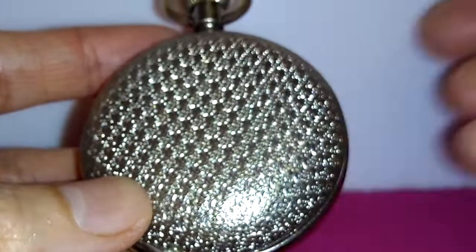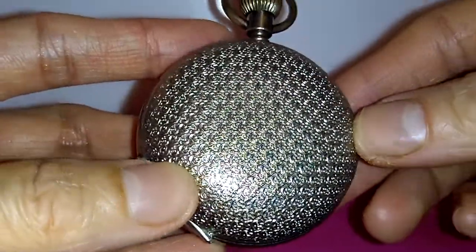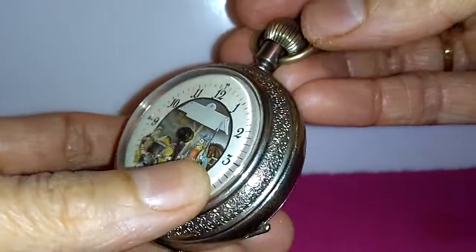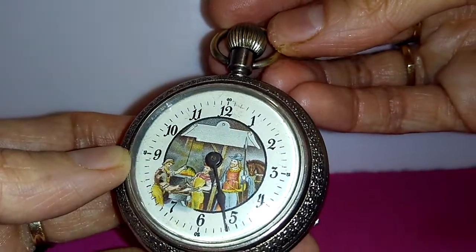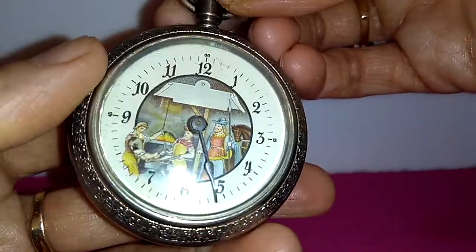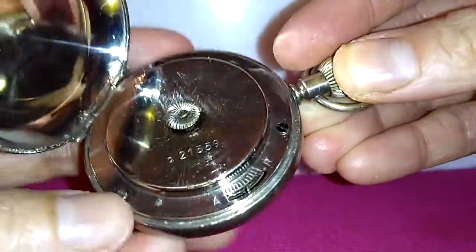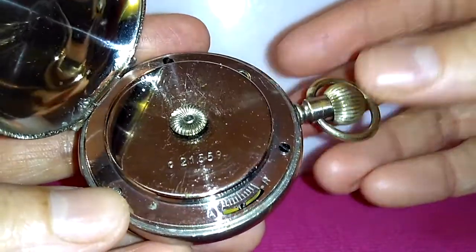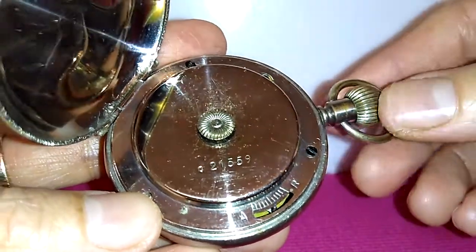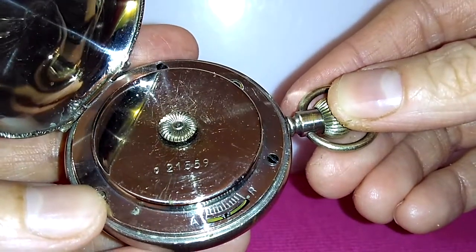The watch is decorated from the back. It is wound by the crown and set by a thumb piece in the back. This is the thumb piece used to set the time, and it has serial number 21559.